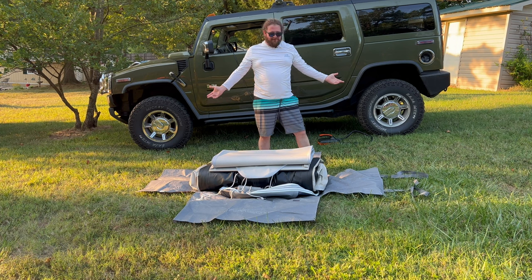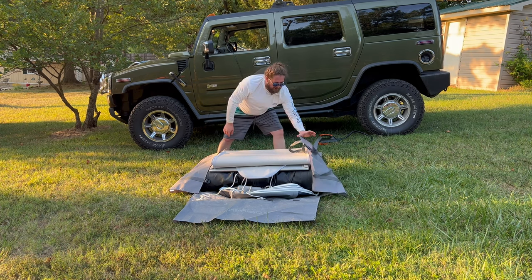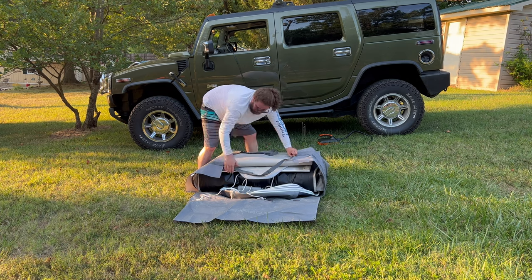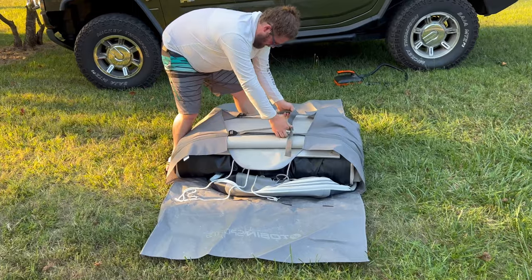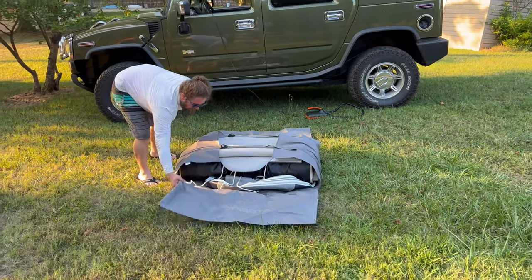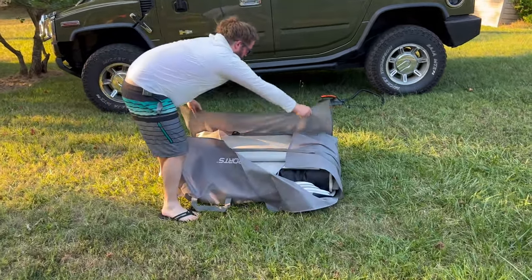Now we can start doing our flaps with the straps. Put that there. That side is our clips. Pull your back end up.